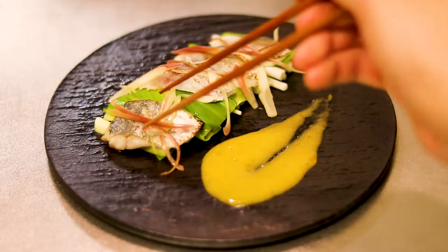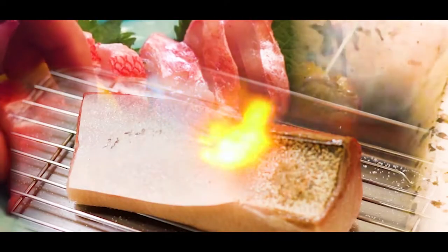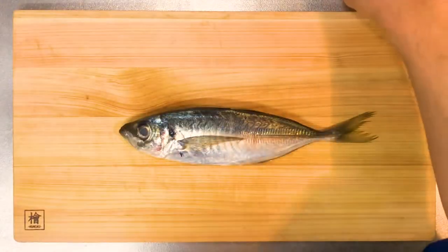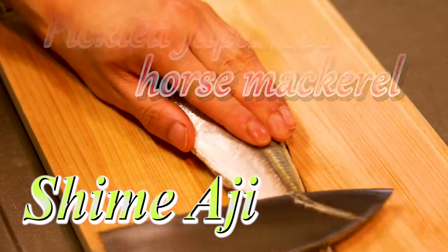Hi guys, welcome to SHORI home cooking. Are you guys ready for today? Let's get started! So this time I'm cooking pickled Japanese horse mackerel, or shime-aji.